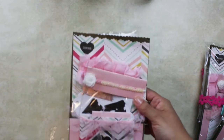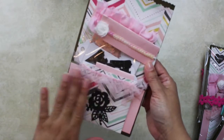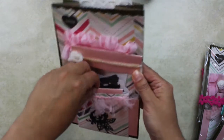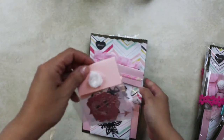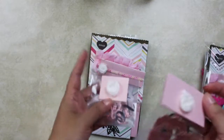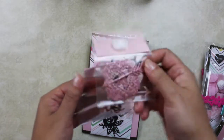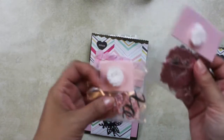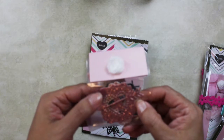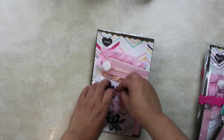Using Maggie Holmes papers Bloom collection, I glued a trim Maggie Holmes die. Inside this pocket I have two die cuts: the first one is XOXO and the second is a heart tag with arrows. They're in different papers — I used glitter pink, mercury pink, and dark brown.